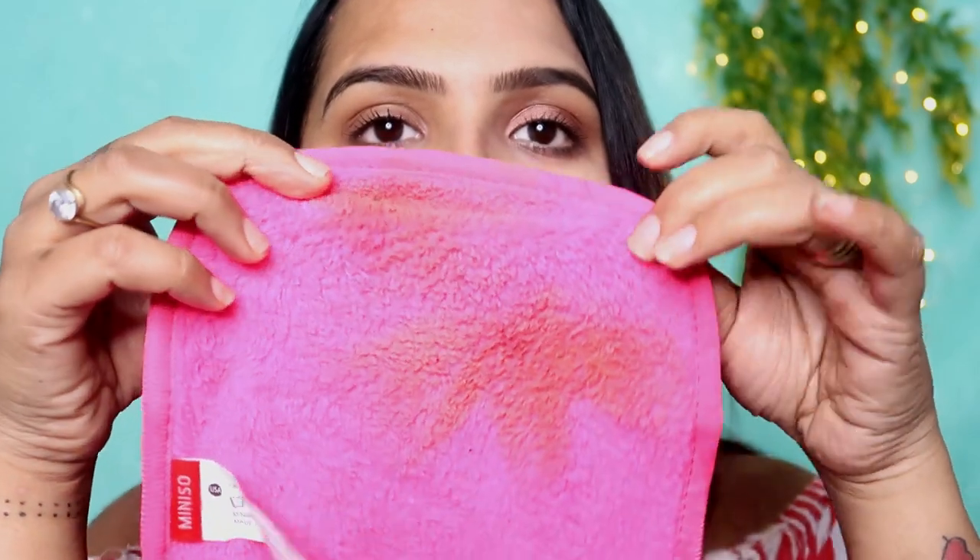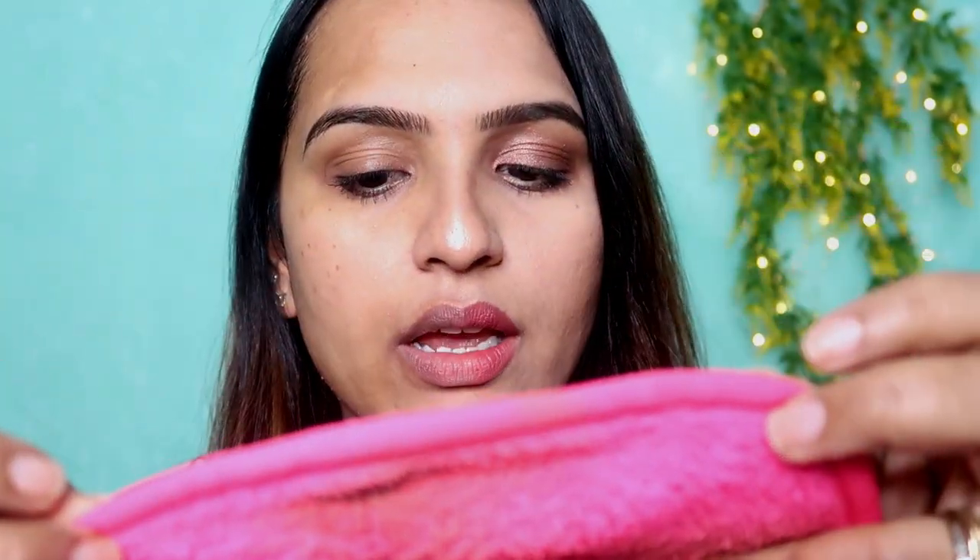Now we will try lipstick removal. Oh my God — look at this, guys! Look at how much makeup has come off. Like seriously, the makeup towel is doing a very good job!